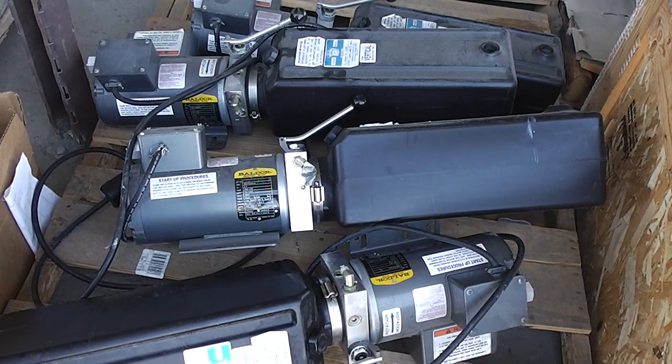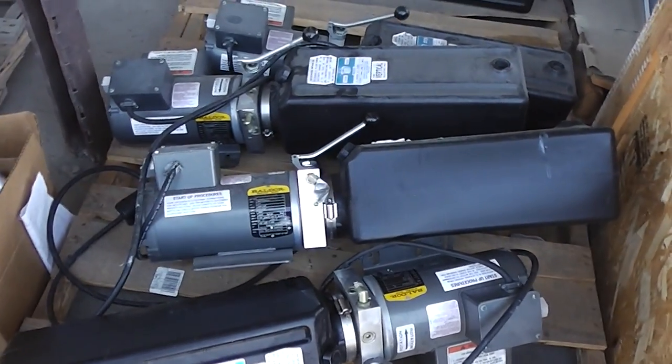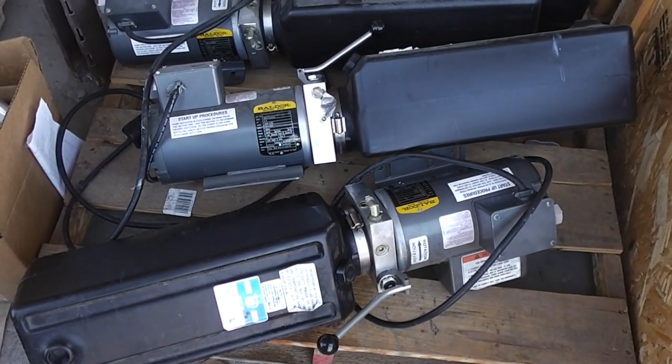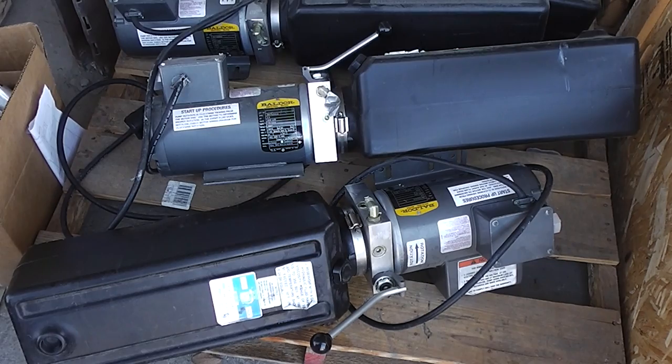This is a Baldor hydraulic pump with the Monarch Reservoir. We're selling them individually and there's a total of eight — I think they're new and unused. There's a 30-day guarantee on this one and on all of them.